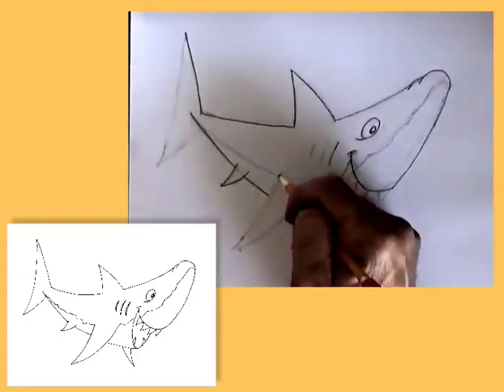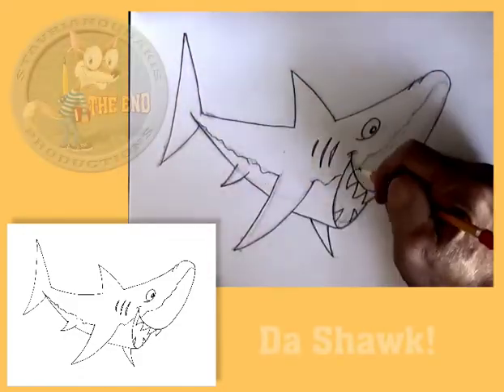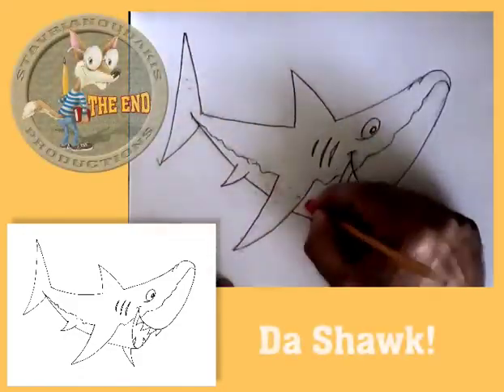Then, just as you have done in your other drawings, draw the nice, clean, crisp line, erase the sketchy line, and then sign your name.